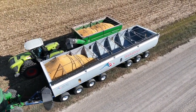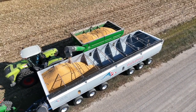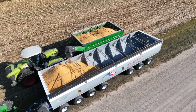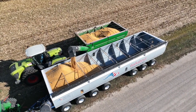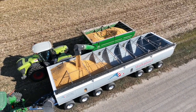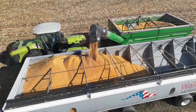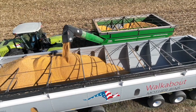Taking us through the specs, the first question we get is: is it really 4,000 bushel? Yes, it's 4,000 bushel — we've had up to 4,600 bushel of wheat in it, so it's a genuine 4,000 bushel capacity even in corn or anything else. Options include a four-way spout, a scale system, lights packages, and a low unload package with the ability to unload into a hopper or a pit.